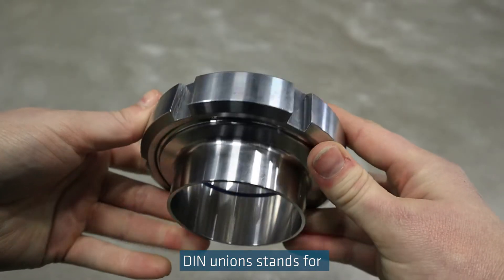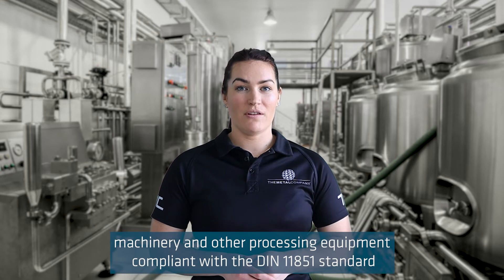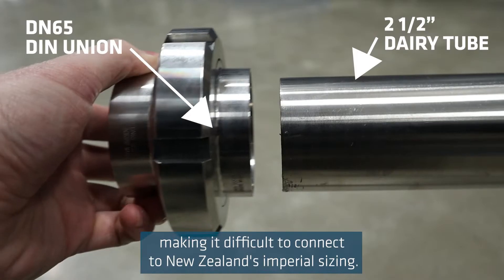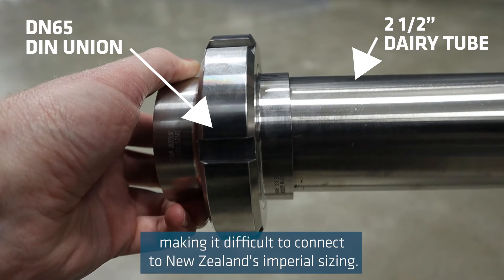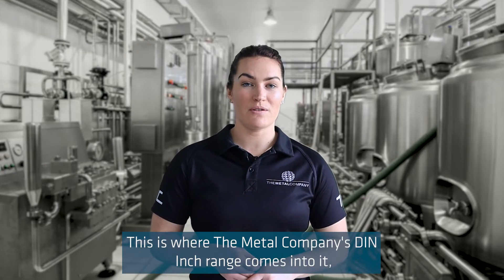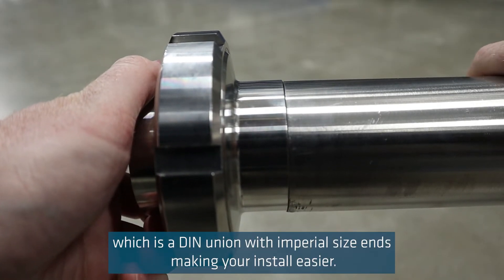DIN union stands for Deutsches Institut für Neumann. In New Zealand, DIN unions are found on imported pumps, machinery, and other processing equipment compliant with the DIN 11851 standard, commonly found throughout Europe, making it difficult to connect to New Zealand's imperial sizing. This is where The Metal Company's DIN inch range comes in, which is a DIN union with imperial sized ends making your install easier.